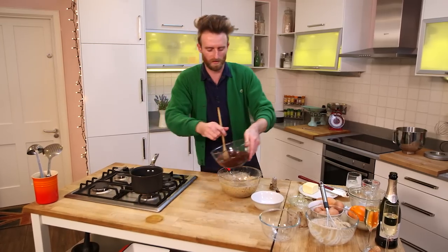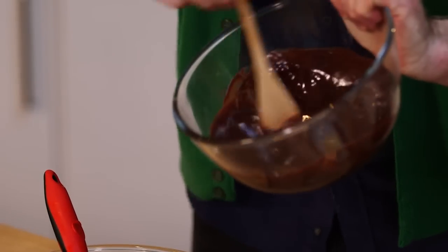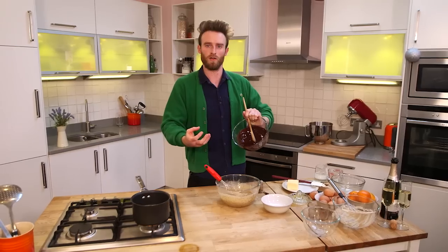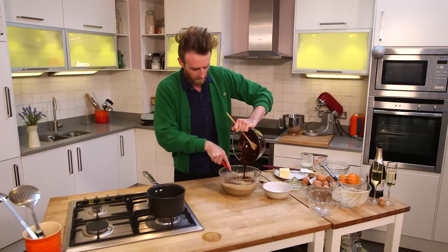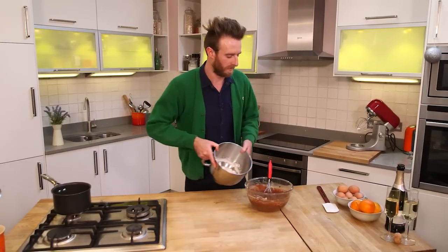Now we want to pour in the chocolate and butter. We just want to do this slowly — if you put it in too fast, the warm chocolate is going to cook the eggs. We just want to gradually pour it in and whisk at the same time.